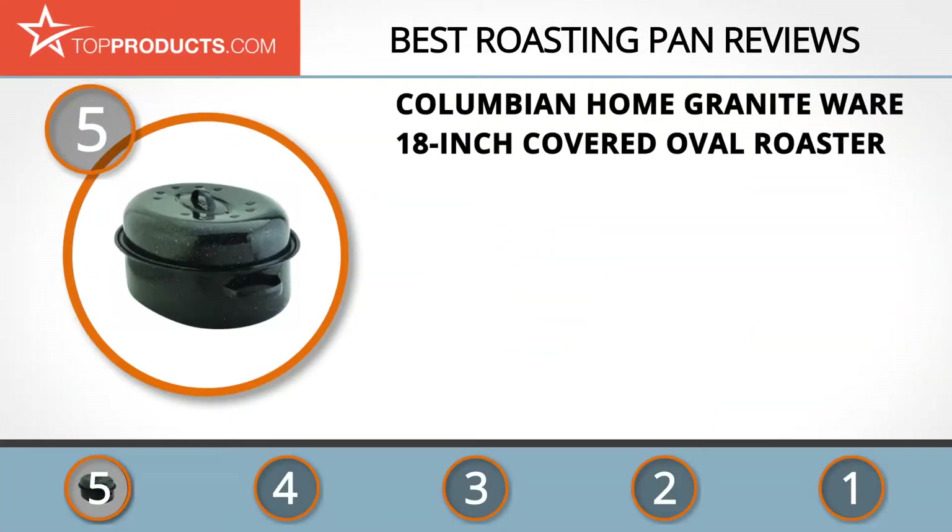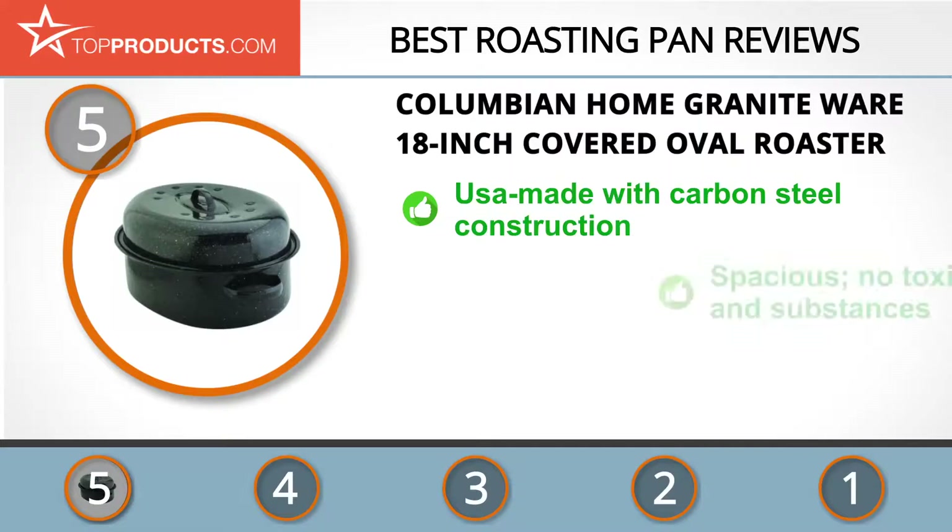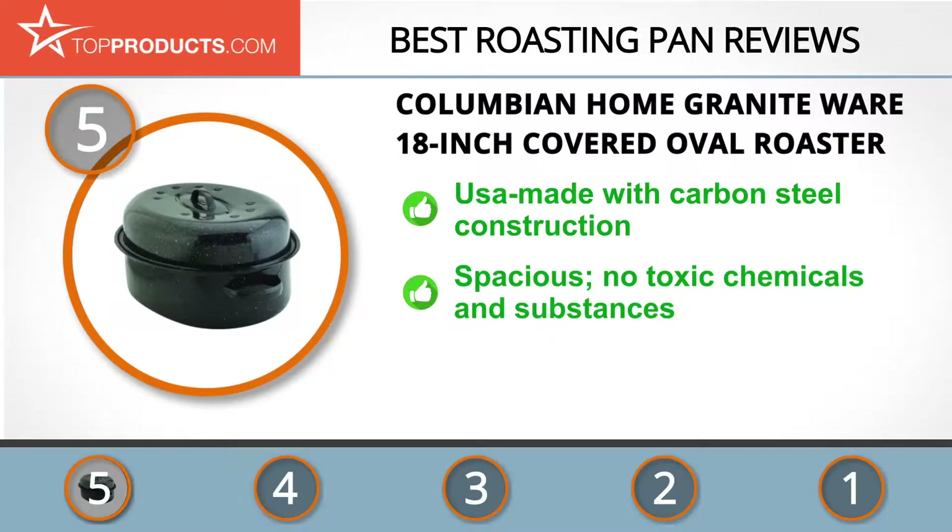At the number five spot is the Columbian Home Granite Ware 18-inch covered oval roaster, chosen not only for its features but also because of its budget-friendly price tag. Columbian Home is a prestigious manufacturer of kitchen appliances with a number of brands under its umbrella. Its 18-inch covered oval roaster is an Amazon bestseller and is made entirely in the USA from carbon steel, which is more energy efficient than other types of materials.